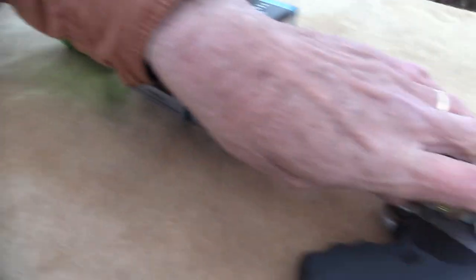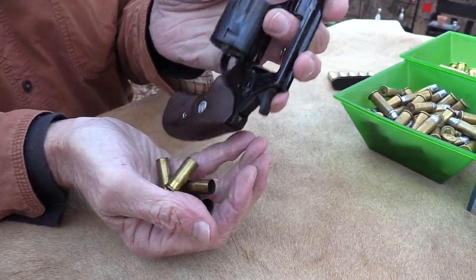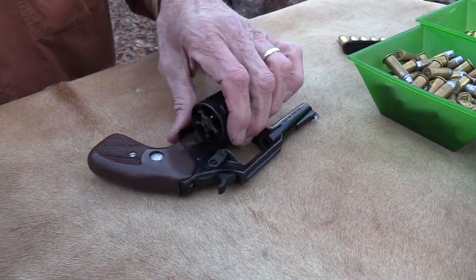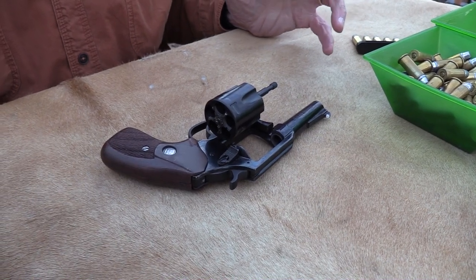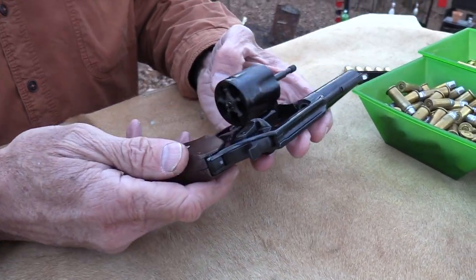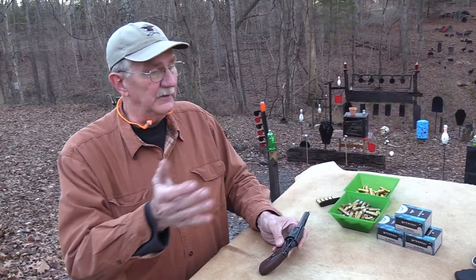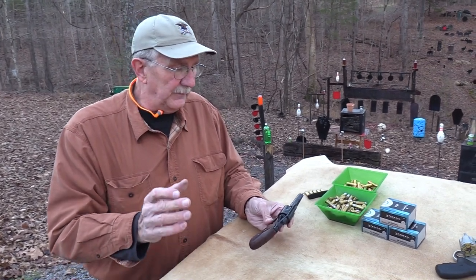That's a bulldog, that's a new one. You could probably tell from the title — Charter Arms started making the classic bulldog again. I didn't even know it, I was so clueless. Someone suggested a little while ago, 'Hey, won't you do a video on the classic bulldog?' And I went to look at their website and, oh, they're making that thing again — I guess they have for a year or two. I had one of these; I think I mentioned it in the first video on that bulldog, so I'm not going to belabor all that.